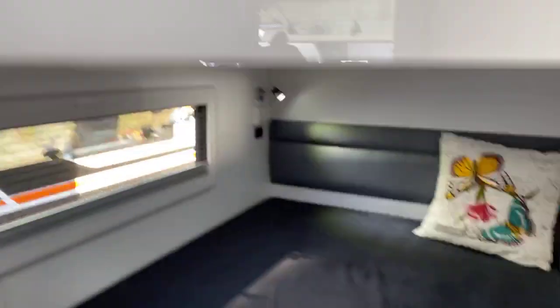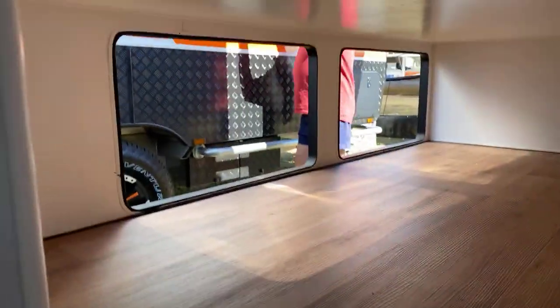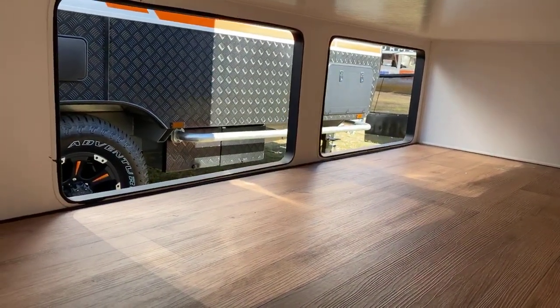That's on both bunks, so you've got that up the top and duplicated down the bottom. We've got a drop-down hatch which gives you access to all the storage underneath that bunk. You can also see the two hatches at the back which are accessible from the outside.